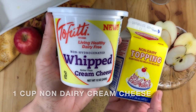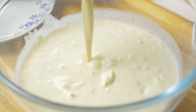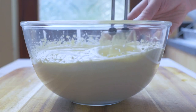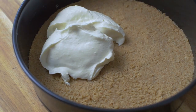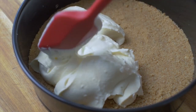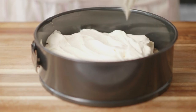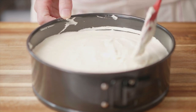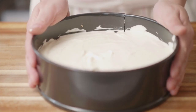For the topping you will need a cup of non-dairy cream cheese, a cup of non-dairy cream, and a cup of sugar. Put everything in a bowl and mix it for about two to three minutes until it thickens. Cover your cookie crust with the filling, making sure no air pockets are formed. A good way to get rid of any bubbles is to swirl and tap your bakeware on your workstation — it will make sure your cheesecake is equally filled.